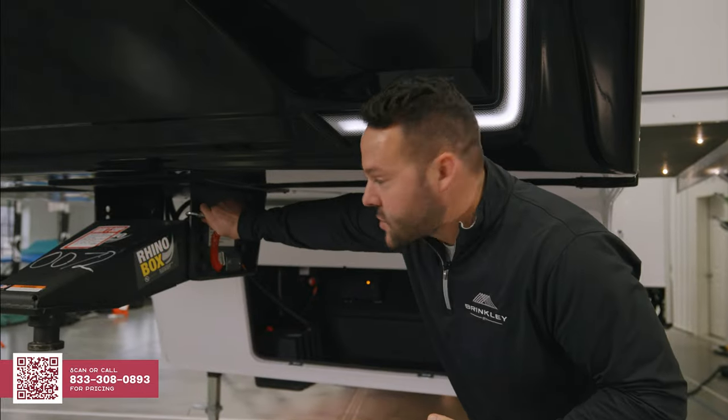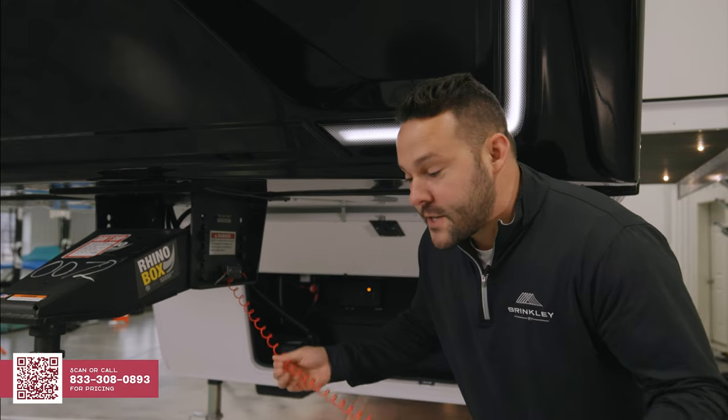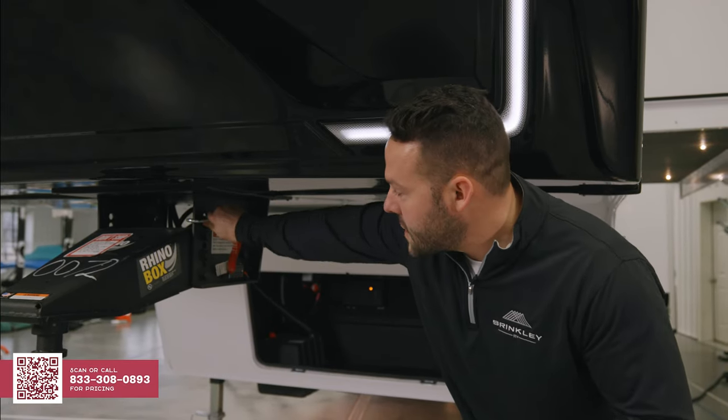Another safety feature on the Model Z 2900 is a six-foot coily breakaway cable. You're not going to have those traditional braided cables that could potentially cause a false pull.